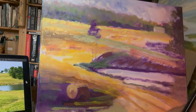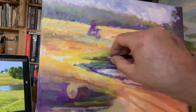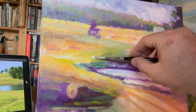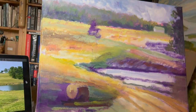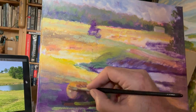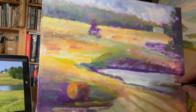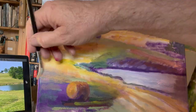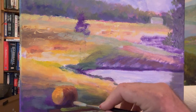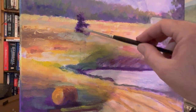I'll be showing you here a step-by-step process of that same painting in oil on canvas. Now I get to use the pastel as my reference, which I think is even better than the photo, giving me some ways to improve and refine the oil version of the scene.